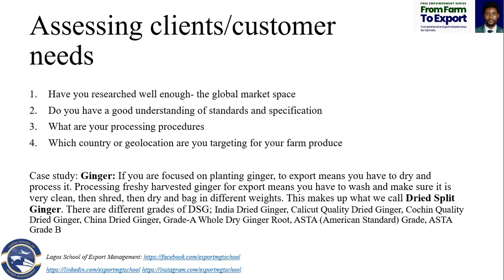Which country or geolocation are you targeting? Because you need to have all this in mind. You need to plan out all this before going into a big farm or saying you want to plant a commodity on 100 acres or 50 acres. This is one thing that a lot of our farmers are suffering from.